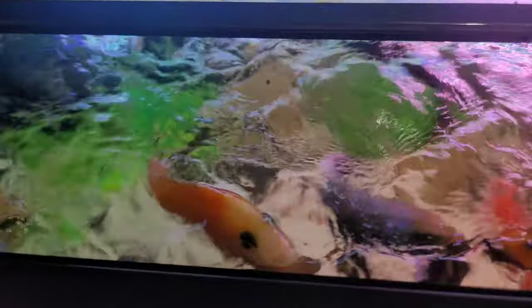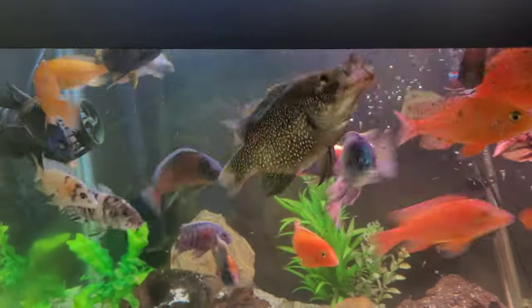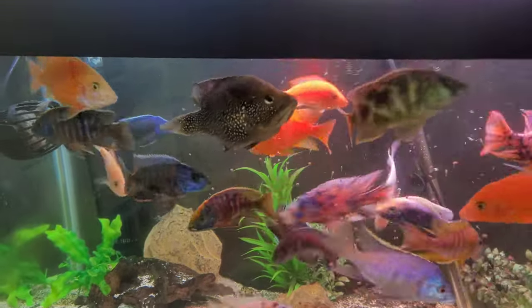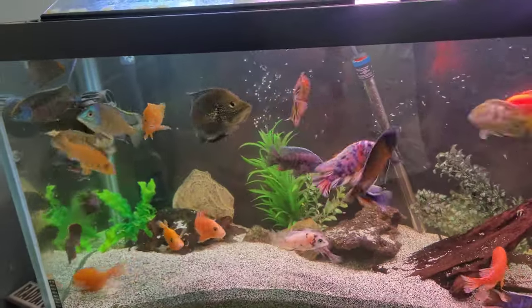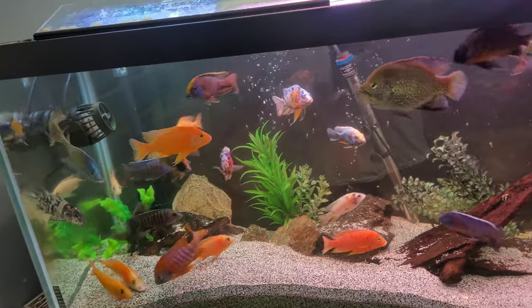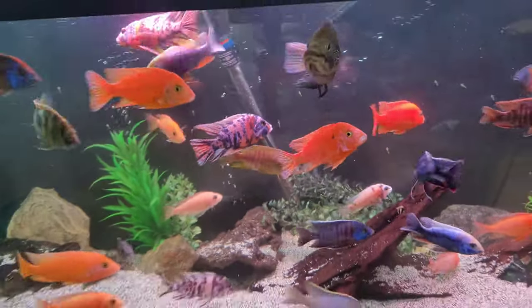I'll show you guys how these guys eat — they'll probably jump out of the water. Hopefully this one does — yeah, there he is, you see him? He'll stand out of the water. This tank is so fun to feed. Such a beautiful fish in this aquarium as well — probably one of my favorites, definitely my showpiece. I can see there's some aggression going on — this guy's fins are all nipped up, but you'll have that.